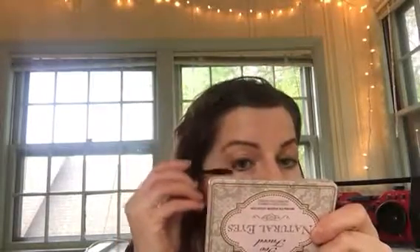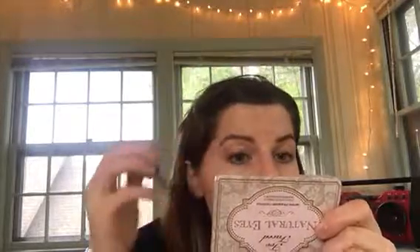Next I'm going to do my mascara. I have the Shu Uemura eyelash curler, so I'm just going to curl my eyelashes on both sides. Then I'm going to put mascara on — I have Clinique High Impact Mascara. I got this as a free sample from Sephora this year; I definitely need a new one because this is running out.